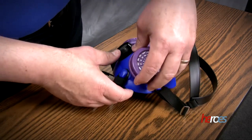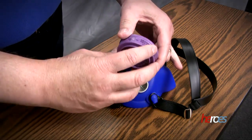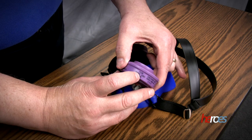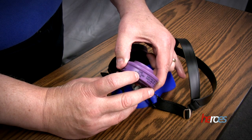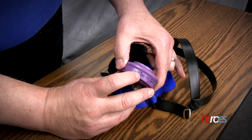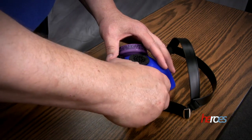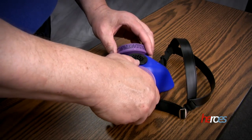Make sure that the filters are appropriate for what you want to use them for. This is a P100 filter, which is good for hardwood dust and other particles, but it will not be appropriate for use with chemicals and vapors because it will allow those to pass right through. If you need cartridges for those types of hazards, make sure you consult with the safety officer or your supervisor.